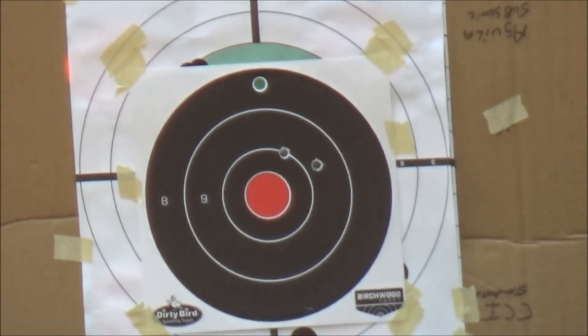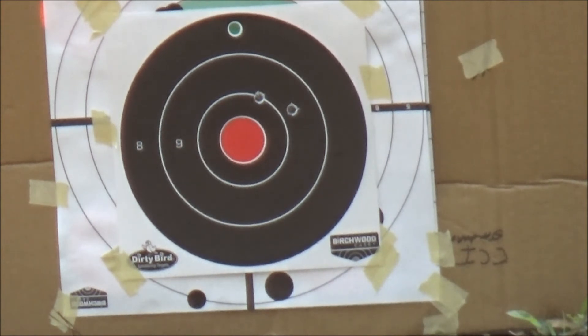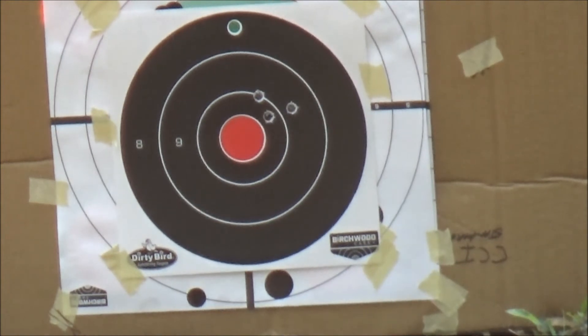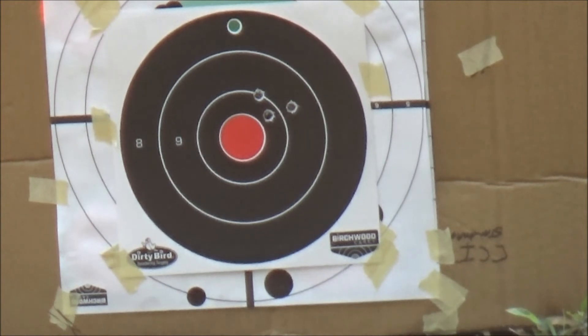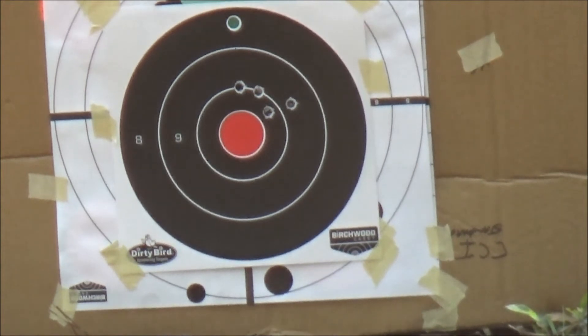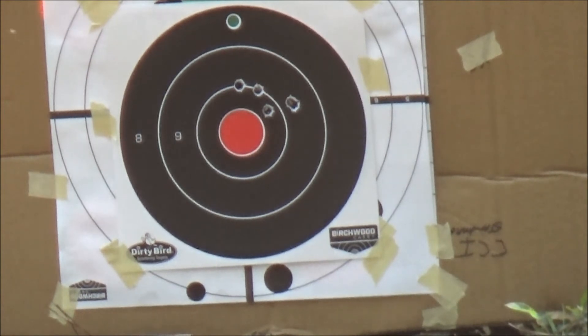Dropped my aim a little lower that time. Let's see where I hit — about the same place. Let's see if I can use a little Kentucky windage on this thing. Not a bad group.